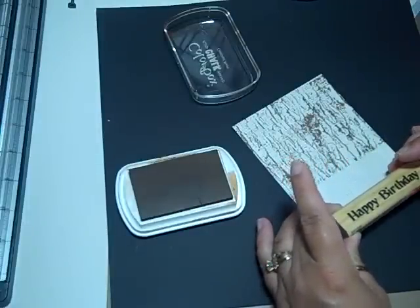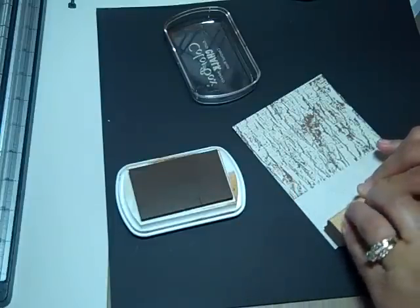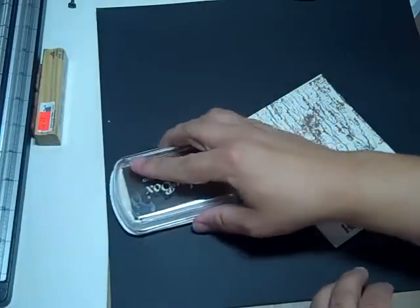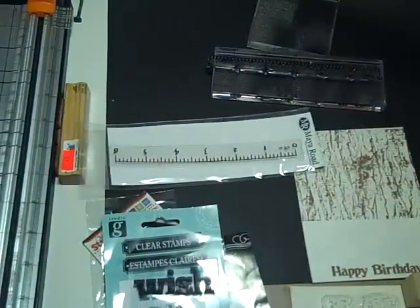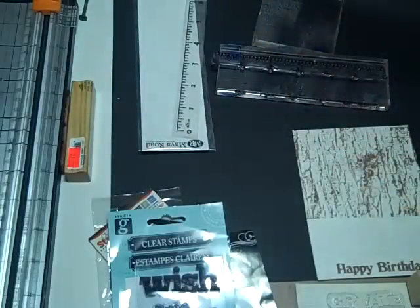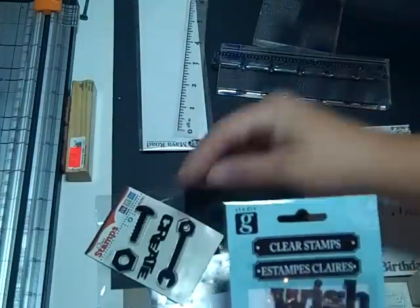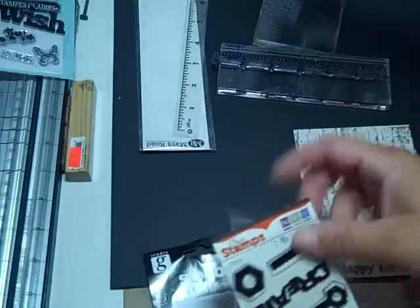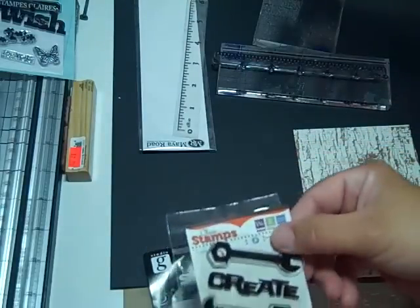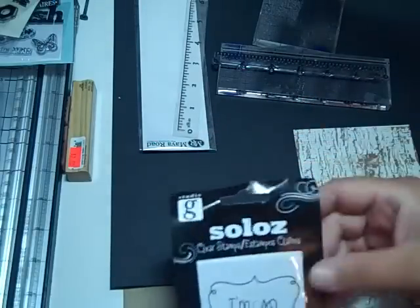We're going to use this one right at the bottom and I had to stop and rethink what I wanted to do. I'm going to use a wish — this is from Michaels, these are all from Michaels, I might have got this one at Joann's. I'm going to use the Create from this set.